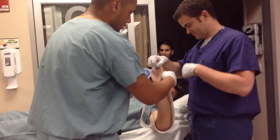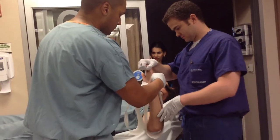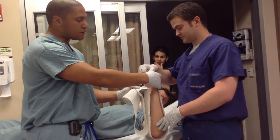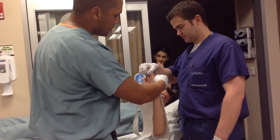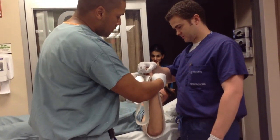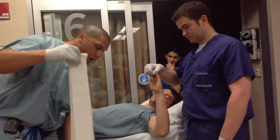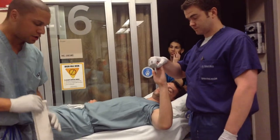So knuckles to knuckles, just for measuring sake. And if you come up short here, that's fine. You've always got plaster on hand, so if it's a little bit short, that's fine — I'll show you how to adjust for that later. So that's our first sugar tong. For this portion I always do eight layers.